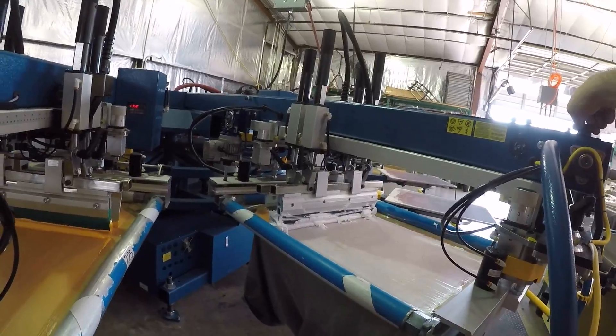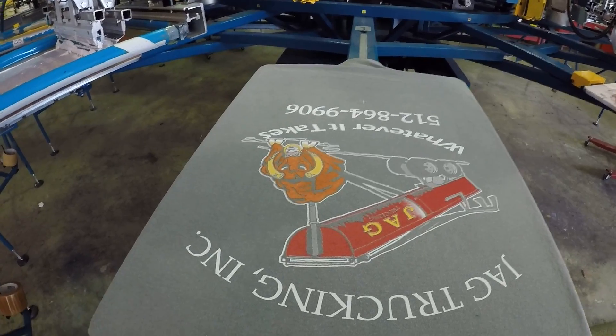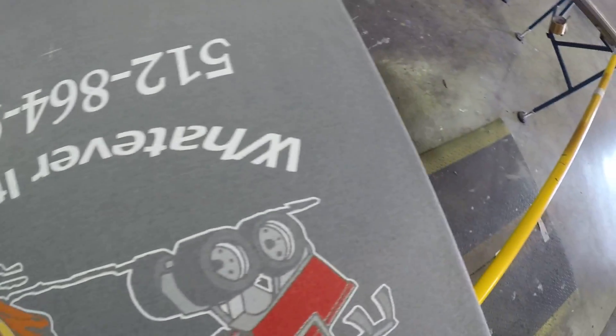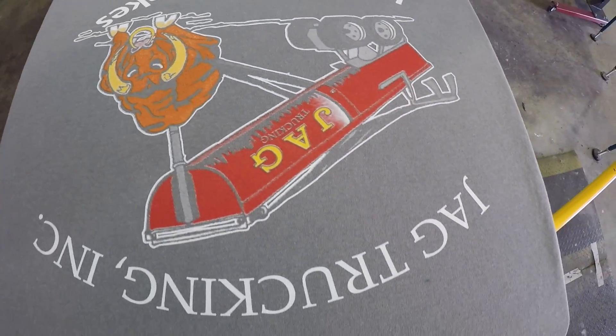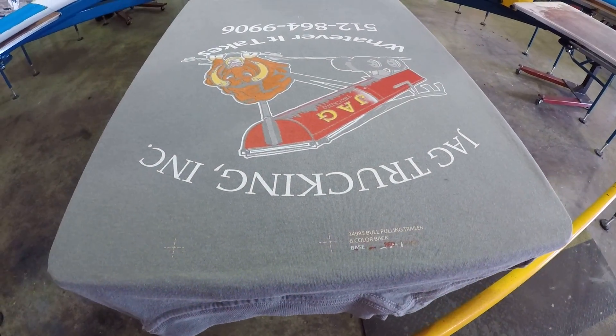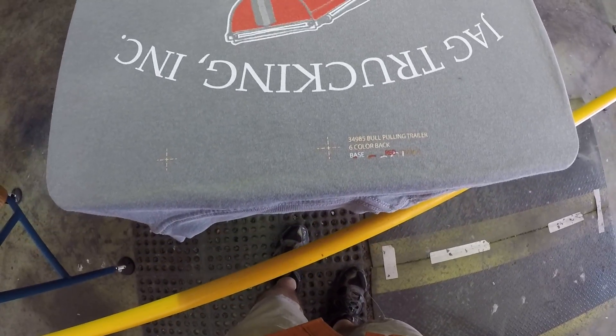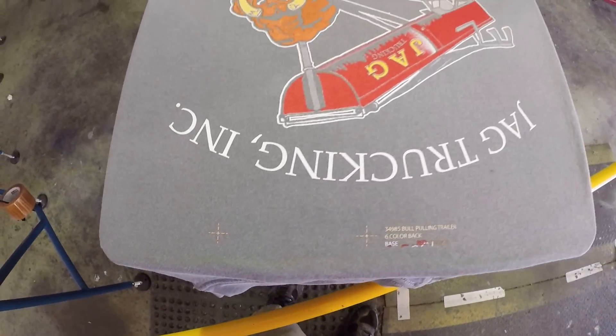Man, that's an old screen. Old gal. Not too bad. So there we are — six color, using film. It's not perfect by any means. Should make that focus a little bit better.